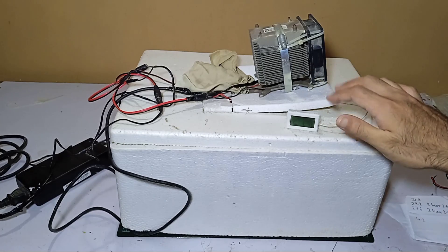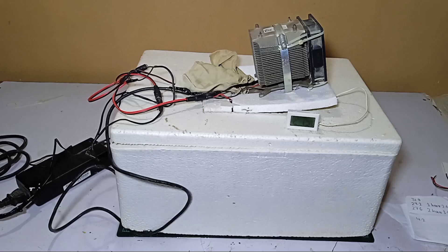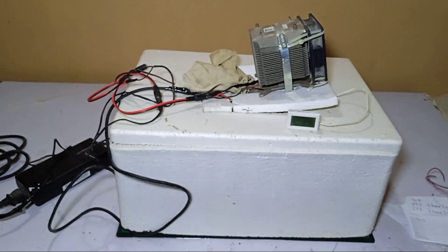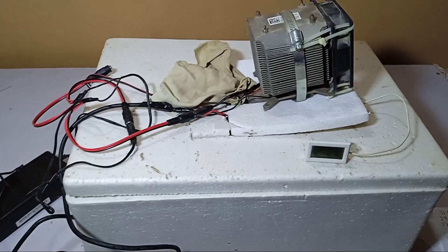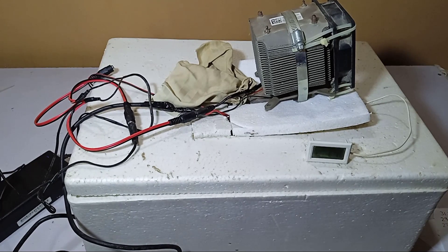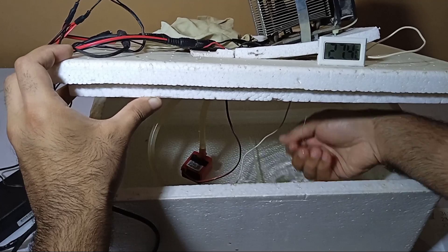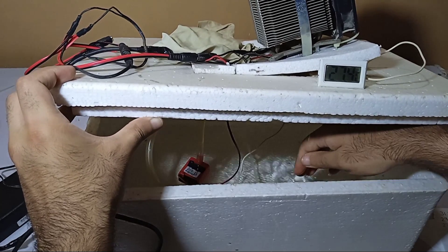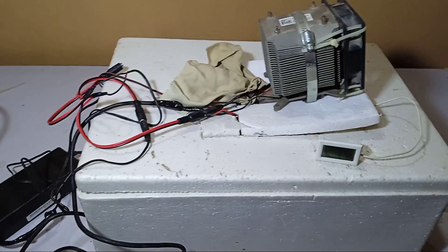It is not going very fast, but if we place around four of them we might reach around 10°C. This was a small experiment with the Peltier module TEC 12706. It is working basically perfectly but needs more power. Looking from the inside, it has really chilled the water — about 4.2 degrees difference — and it feels really cold to the touch.